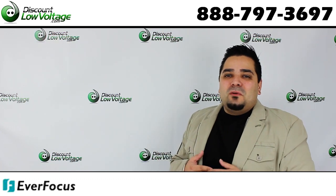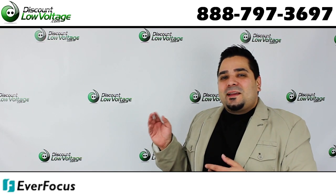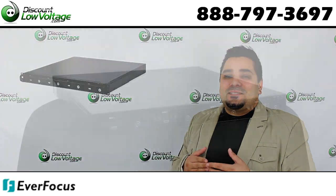Hey, what's up guys. I'm MercyDiscountLowVoltage.com and today we're going to check out a network video recorder by Everfocus. Let's get to it.